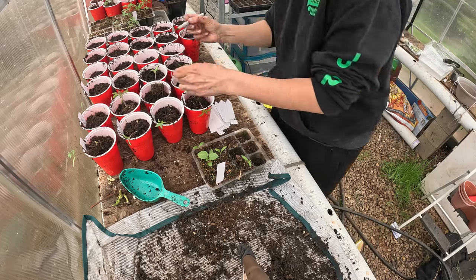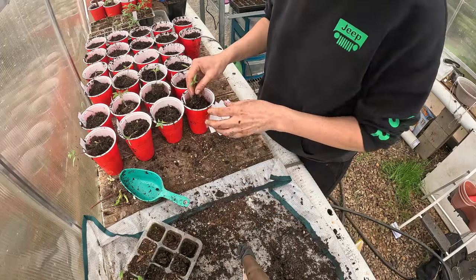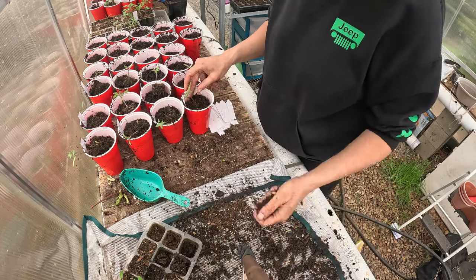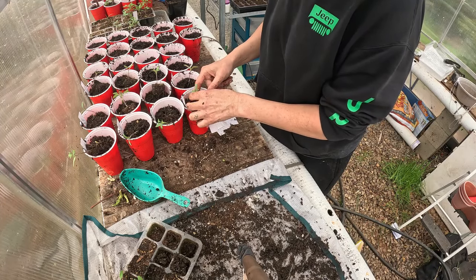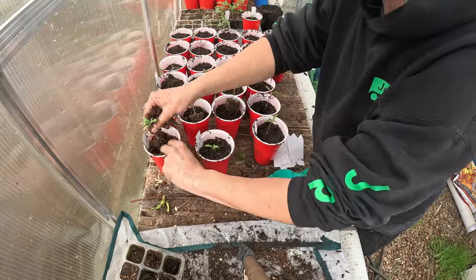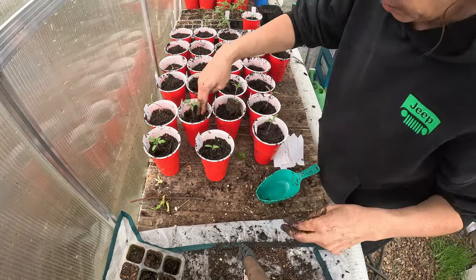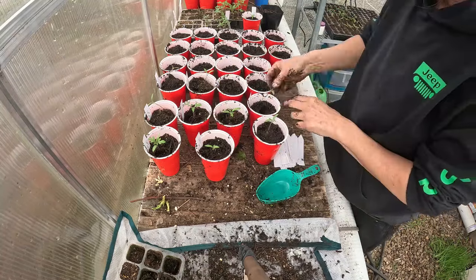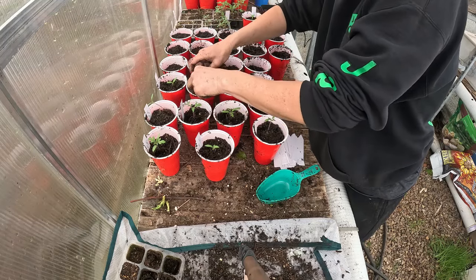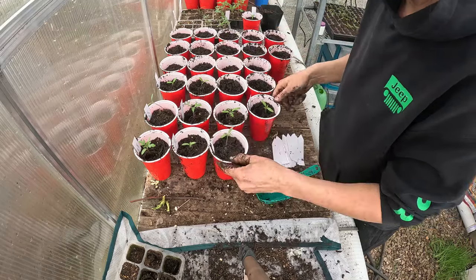Generally I don't like to transplant things before they have quite a few true leaves, but I've never really had a problem when I have done it. The cool thing with tomatoes is that when you put them in the ground for the final time, you can plant them all the way up — everything from the stem, those little hairs, will all turn into roots. So make sure you bury them a little bit deeper because it'll create a stronger plant. If the hole isn't deep enough, you can plant them at an angle and they'll grow upwards.